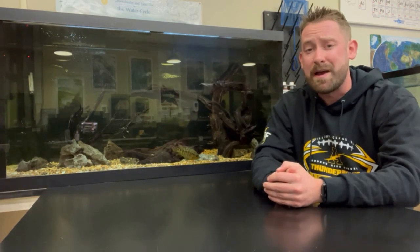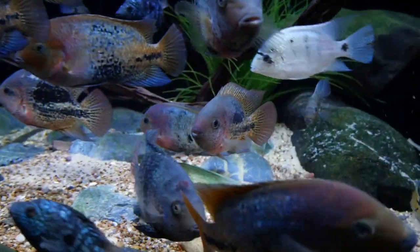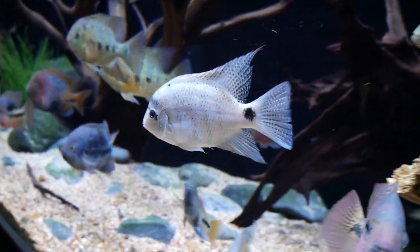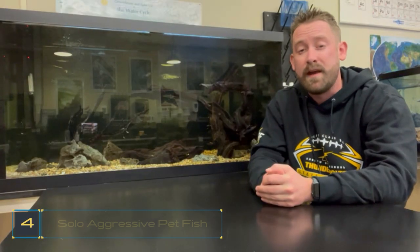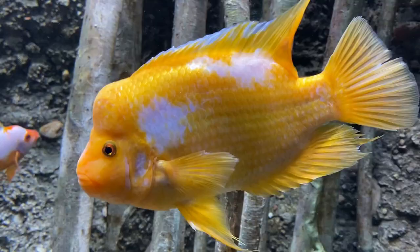Quinton here. We mentioned in the 75 gallon video that a combination of Jack Dempseys, Convicts, Firemouths, Salvinis, and Rainbow Cichlids would do pretty well in a 75 gallon tank. However, in a 125 gallon tank with all that extra space, you'll likely have much better luck. The 125 gallon also opens up stocking ideas for larger Central Americans, specifically your Vieja. The Vieja Spillum, for instance, has awesome coloration but is likely too big for a 75 gallon. Since Vieja do get large, I would only recommend a few in a 125 gallon tank, but you could pair a couple with something like a Jack Dempsey or even a Nicaraguan cichlid. As a bonus tip, the 125 also gives you enough space for aggressive species typically kept alone or as a pair — something like the Yellow Jacket, Jaguar, or Red Devil could be an awesome pet fish in a 125 gallon tank.